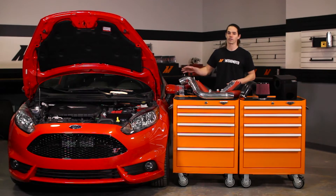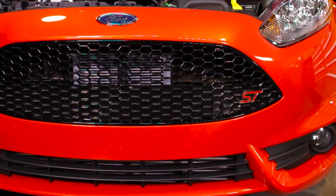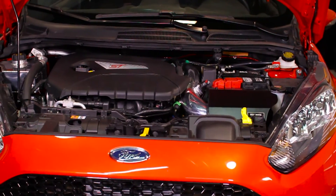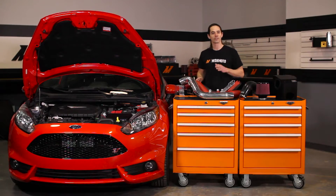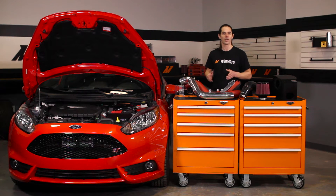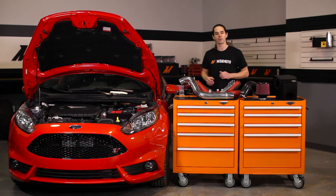Ford really got things right with the Fiesta ST. It's an economical grocery grabber when you need to run errands and a corner munching street beast when you want to tear it up. While many drivers are satisfied with their Fiesta's performance, this little hatch has become a favorite among tuners who are looking for a bit more pep.